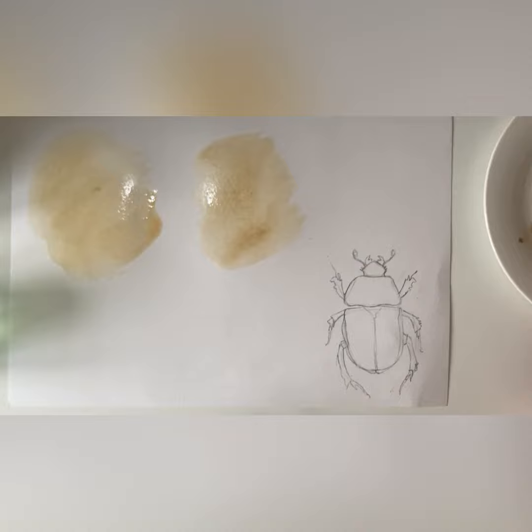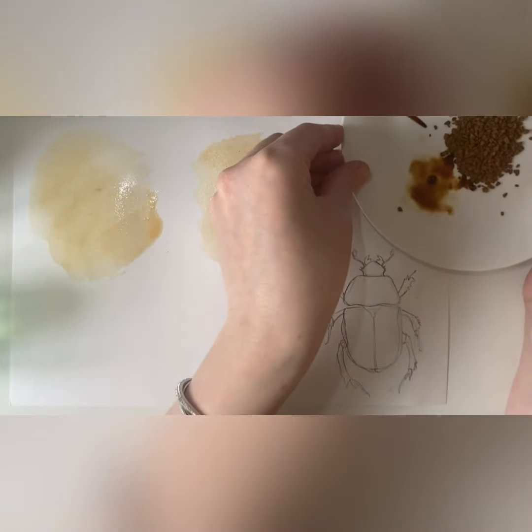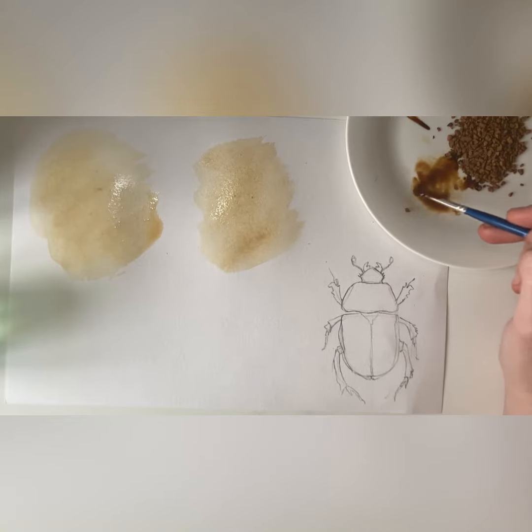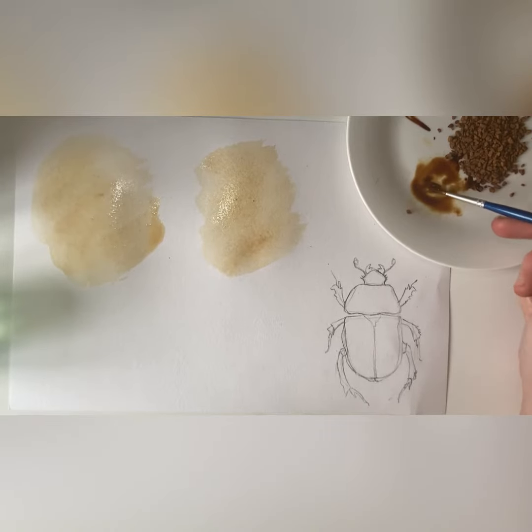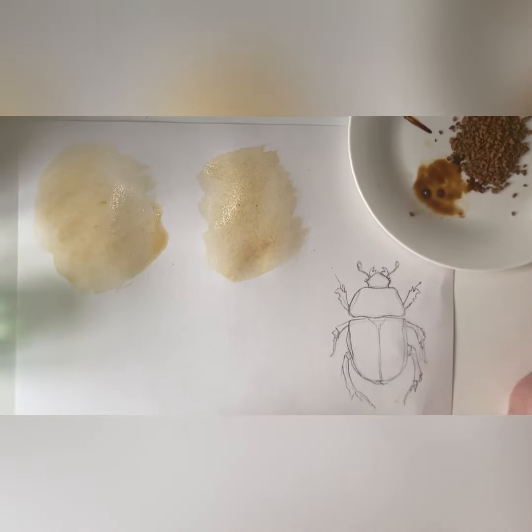I'm going to use coffee rather than tea because it's easier to get different tones with it. You could still do this with tea, but you'd have to mix separate pots of different strengths. With coffee, when you want it darker you just add more granules, and when you want it lighter you just add more water to what you've already mixed. I find coffee works quite well for creating tone. So I'm creating a picture of this beetle — we've all looked at it in lesson.